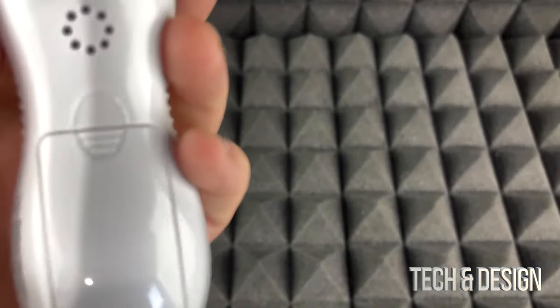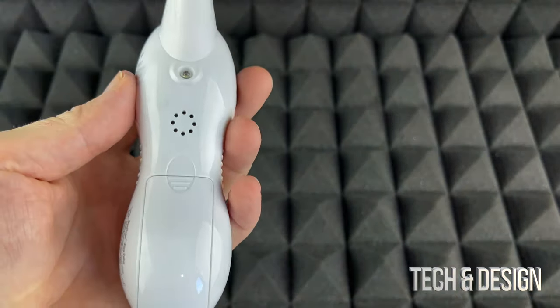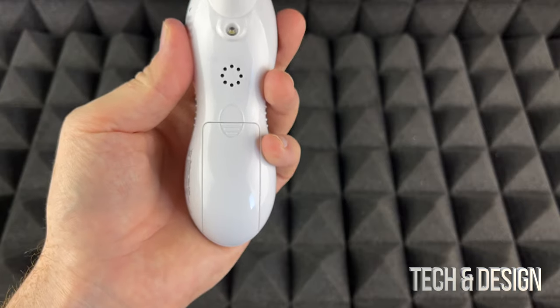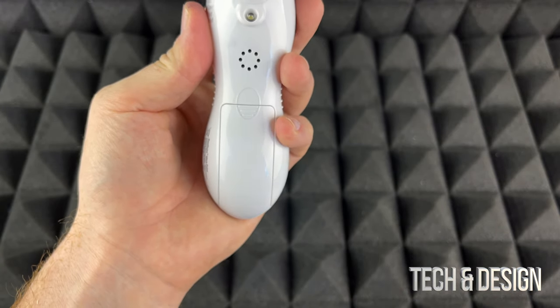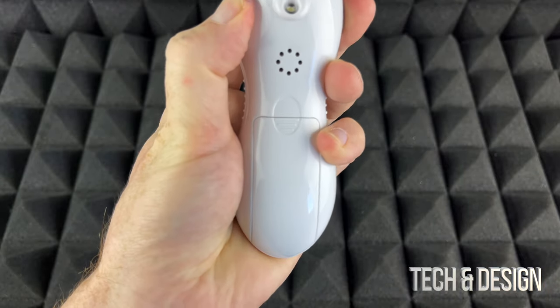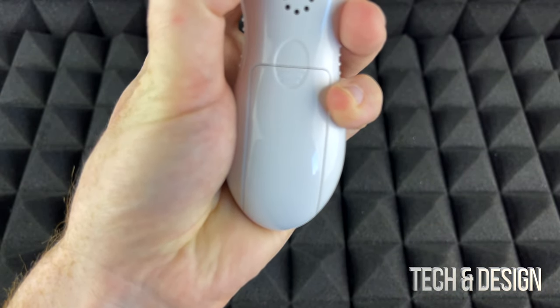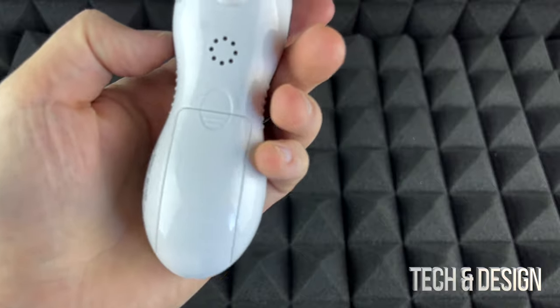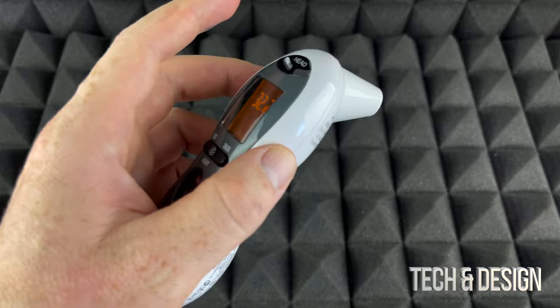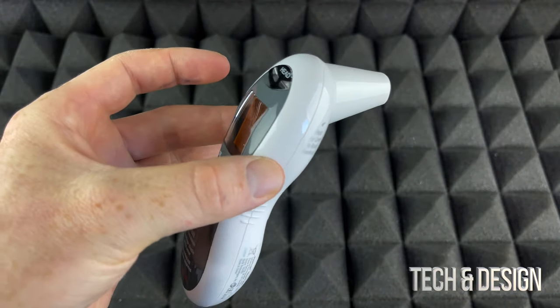I'm going to do that right now. The camera is kind of in the way, but we'll try from far away and see how this works out. Your body temperature is 32.2 degrees Celsius. I just pointed this at my forehead and pressed it — obviously you don't want to be too far away.